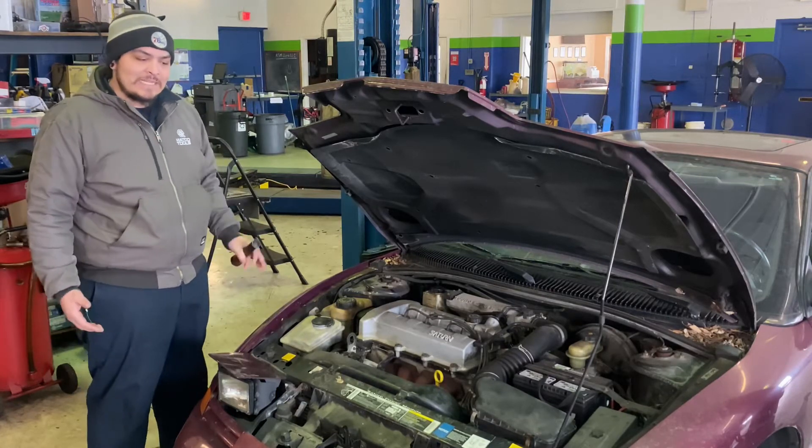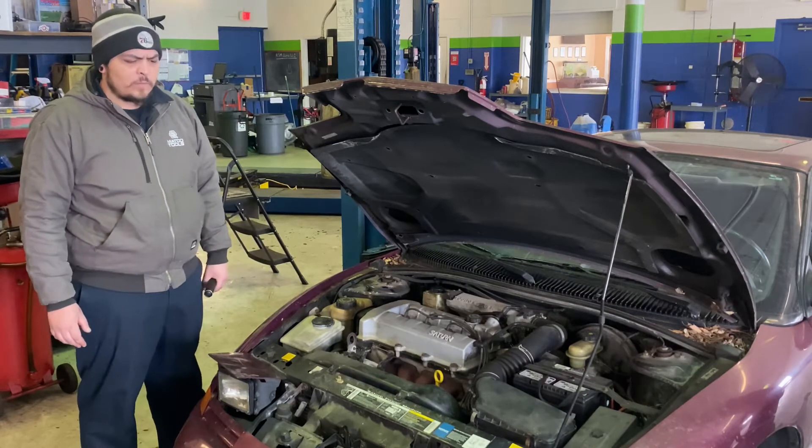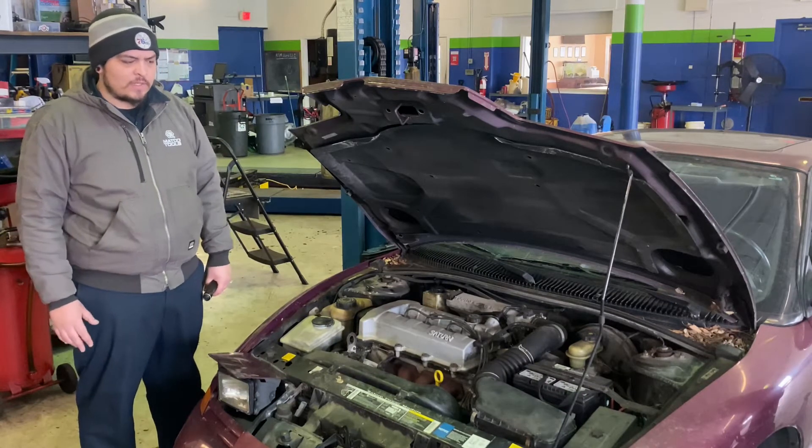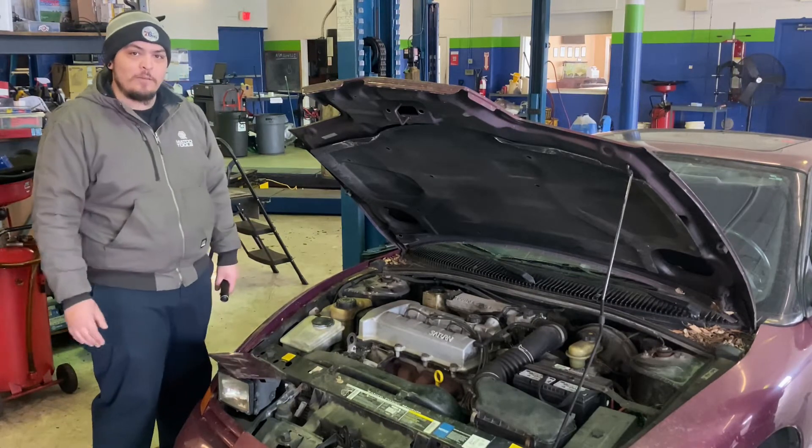Today we've got a 1994 Saturn SC2. You don't see too many of these older generations out there. I think this is the first generation that came with the pop-up headlights. Shout out to Donut Media for that one.